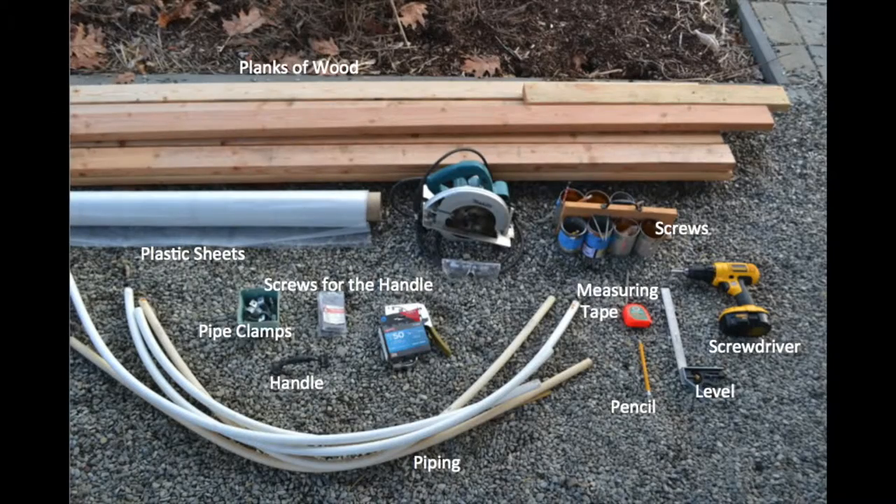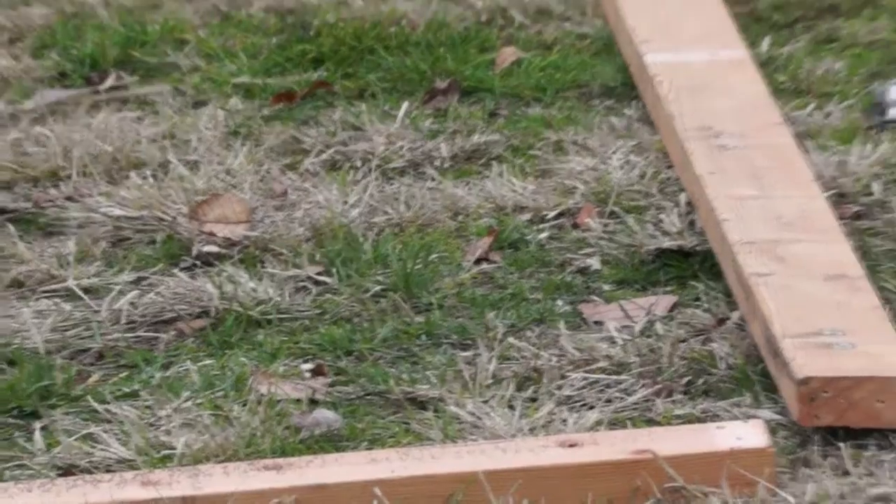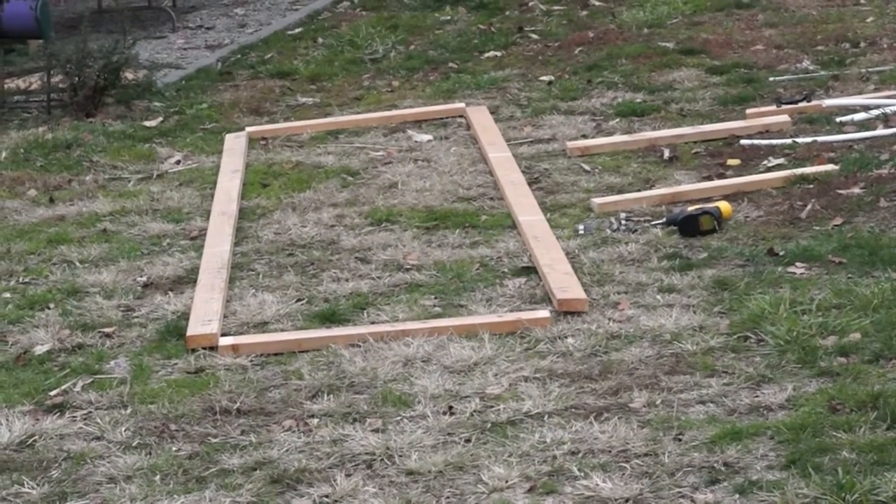The first step is to have all your materials and tools. We have cut our lumber for our cold frame to fit right on top of our wood framed garden beds.